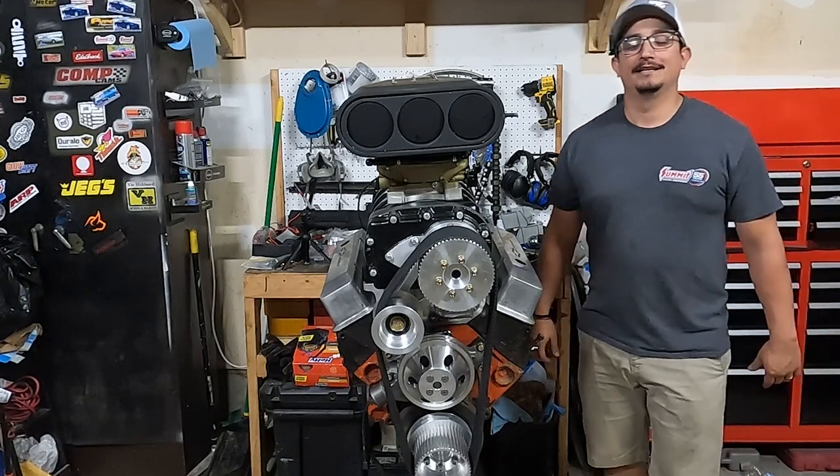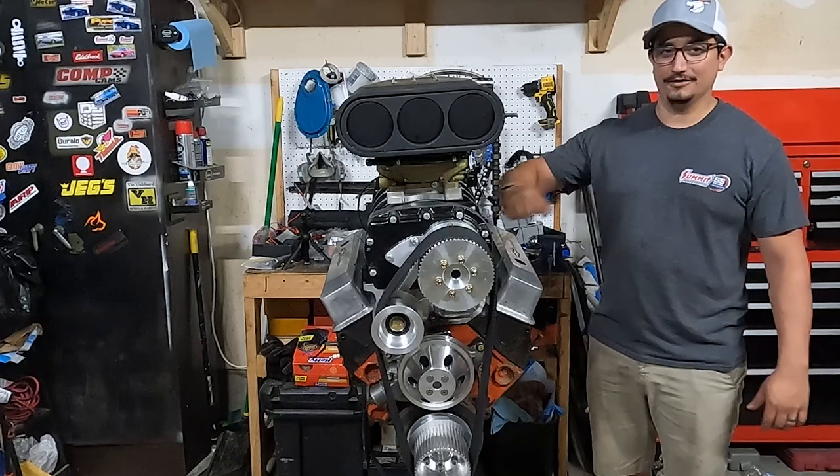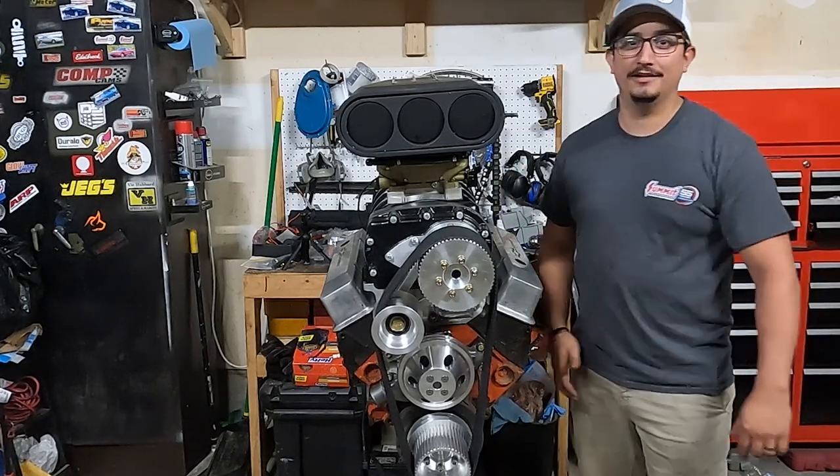What's up guys, welcome back to Diving Garage. Today we're going to find out how much this boost actually costs, in this case for a supercharger. Crack open your kids' piggy banks, empty out their college funds, let's dive in.